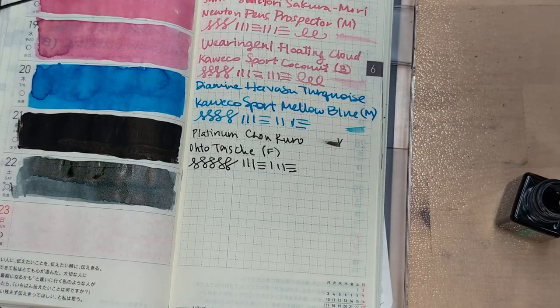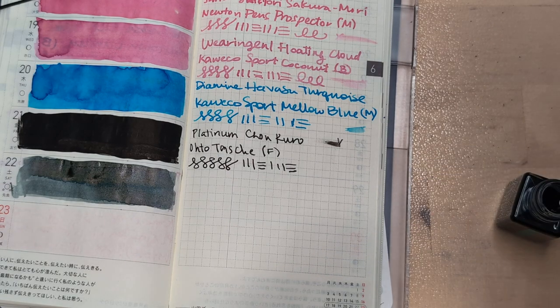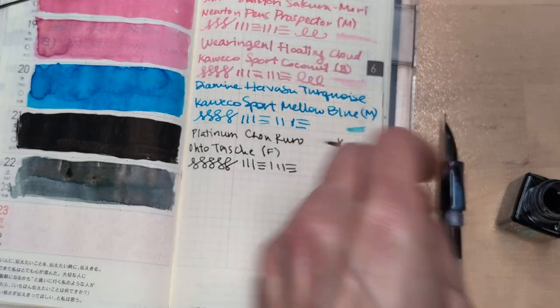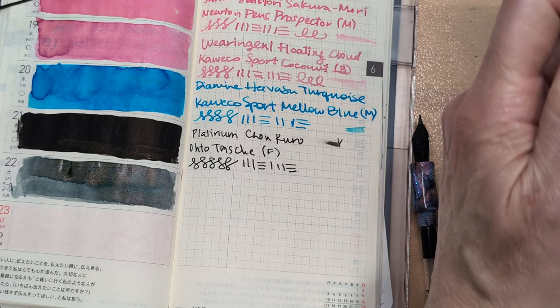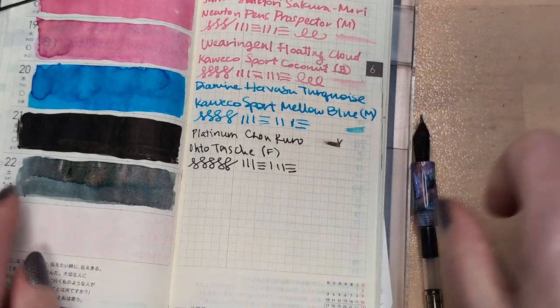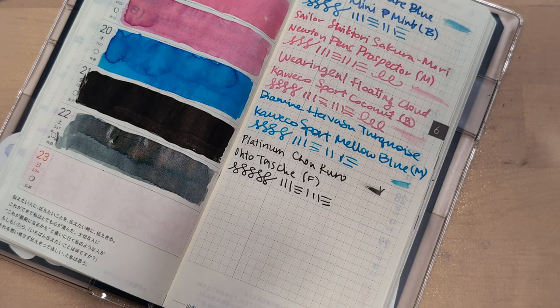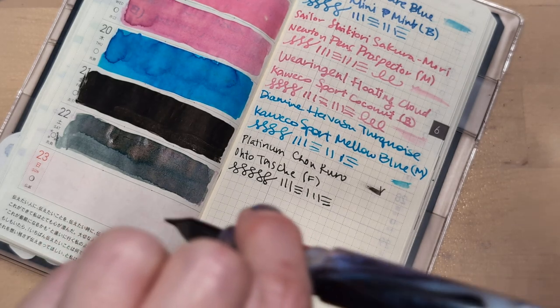There we go, we got some ink, everybody! Okay, for the splat — we're getting some peachy colors in here. I'm about to write with it like this. The 22nd day of the month — I forgot how fountain pens work.